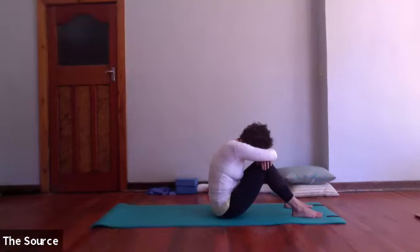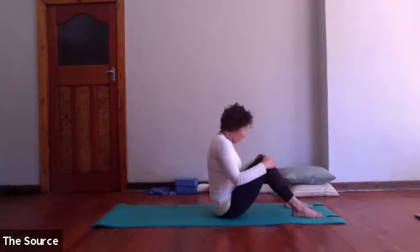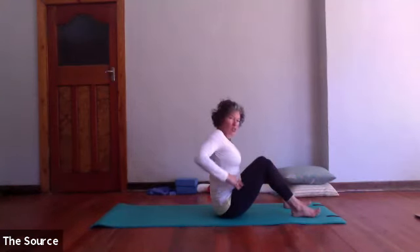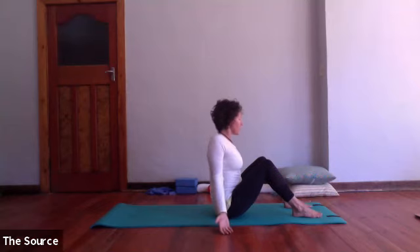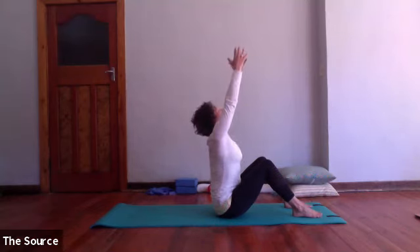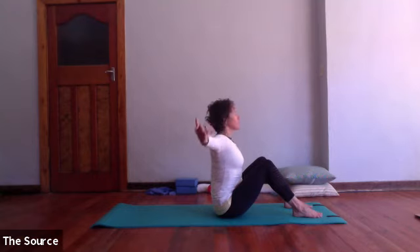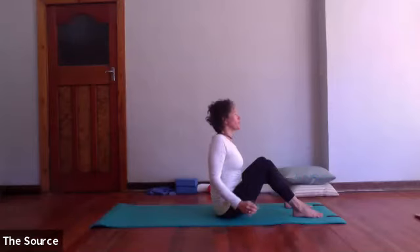Taking one more deep breath in through the nose, open your mouth and sigh it out. Take your time as you unwrap your spine, looking all the way up and tall, hands just down beside you with palms up. Inhale: reach up, connecting the tips of the fingers to each other. Exhale: open up nice and wide, and roll your shoulders back and around. Fantastic — well done.